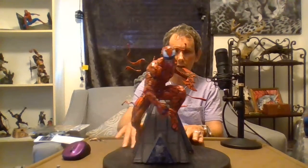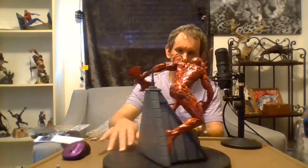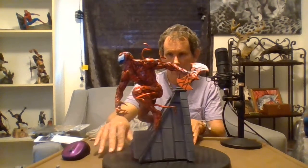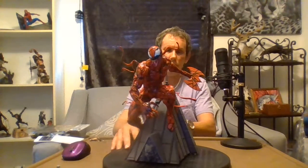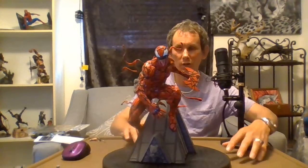We're going to start with the front, and then we're going to look at the back. These symbiotes must have a host to be able to survive, so if you read the comic books you know what I'm talking about.